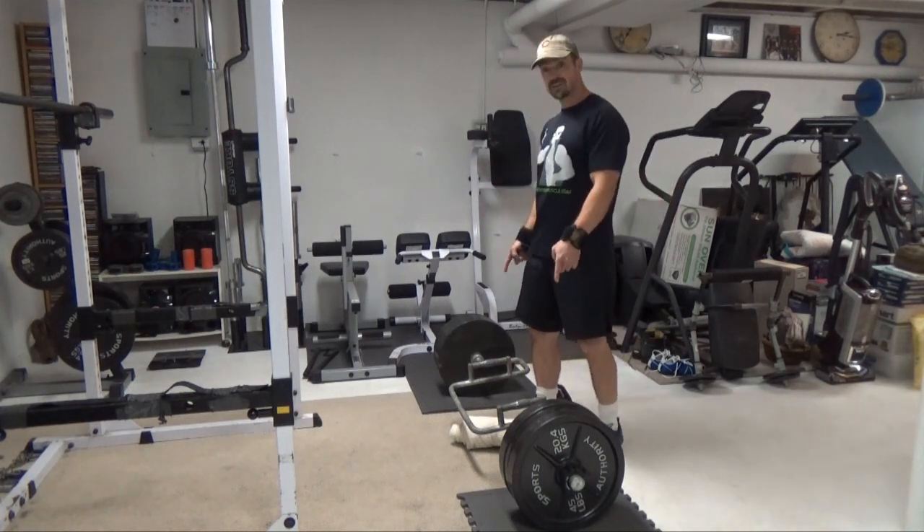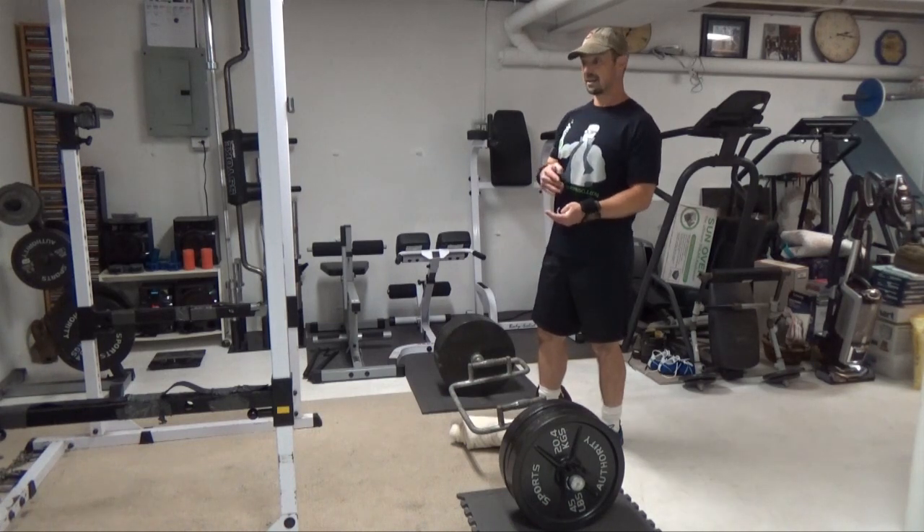So I'm going to do trap bar deadlifts here — a set of six reps with 20 seconds rest in between each rep. Here's what it looks like.